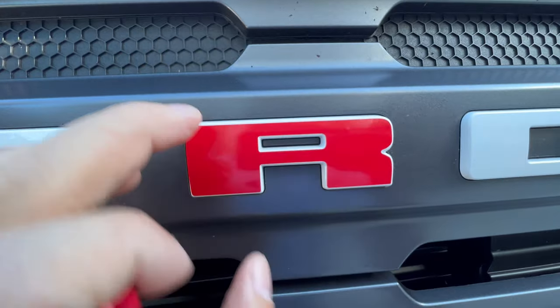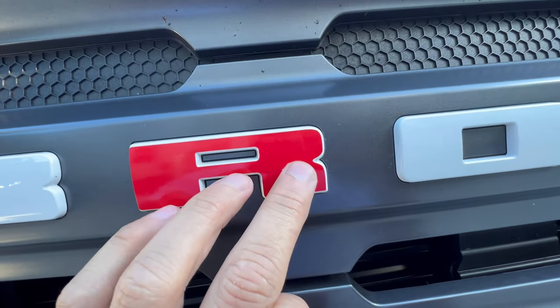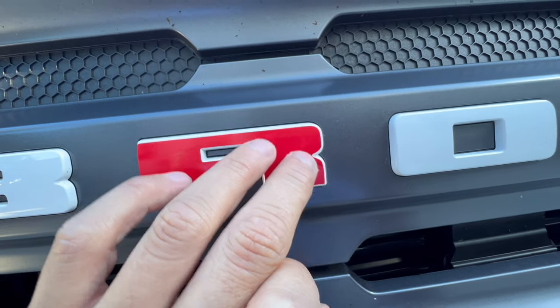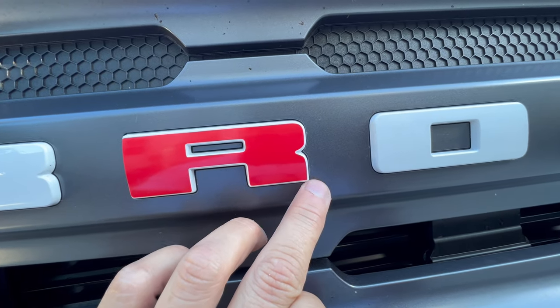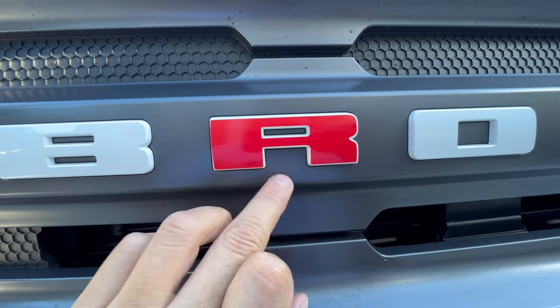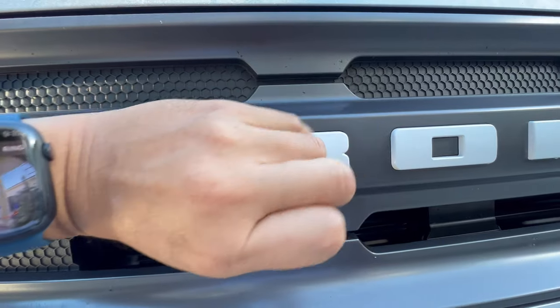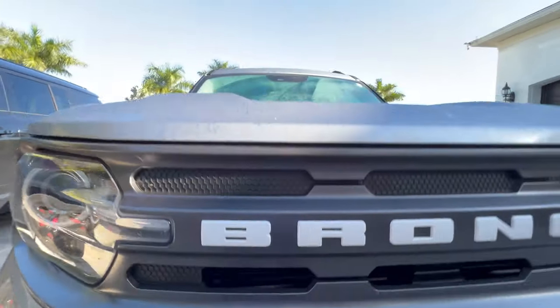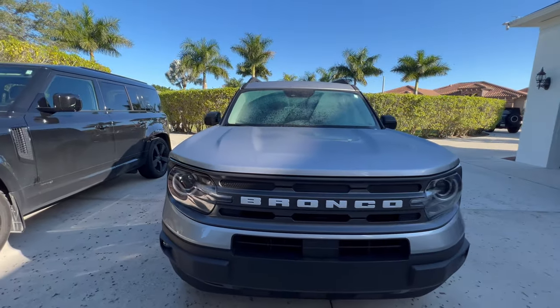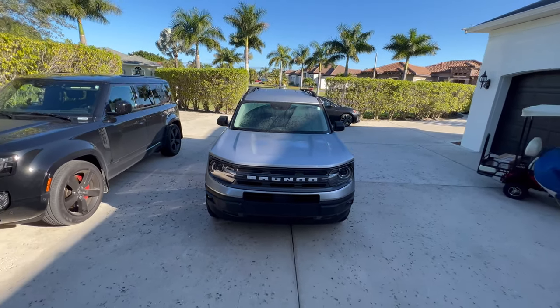It won't cover that edge because it is vinyl — we just want to cover that front surface and keep it uniform through there, going up to the edge the same way we do in every corner. So I'm going to rip this off. I'll go grab another R and some cleaning stuff and meet you guys right back here.